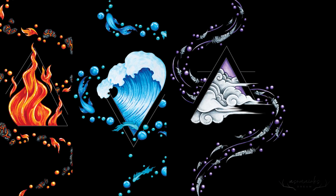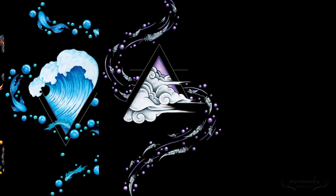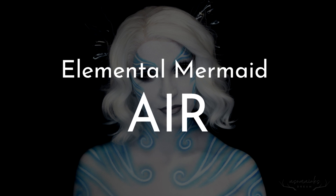Hey guys, welcome back to Insomniac's Dream. Today's video is the third in my Elemental Mermaid series, so for today's video I bring you air.